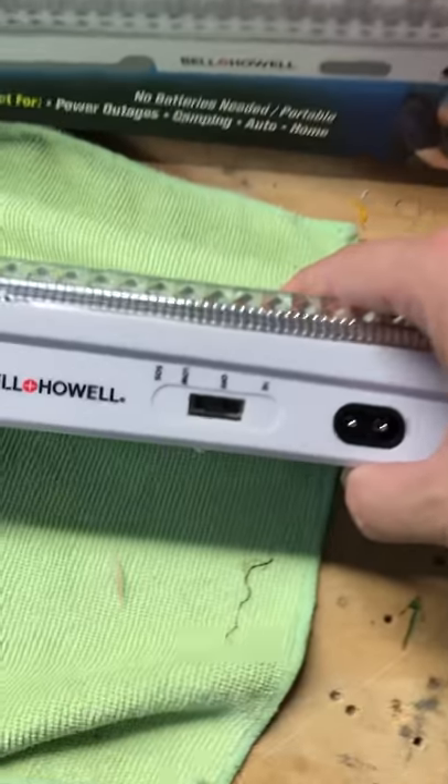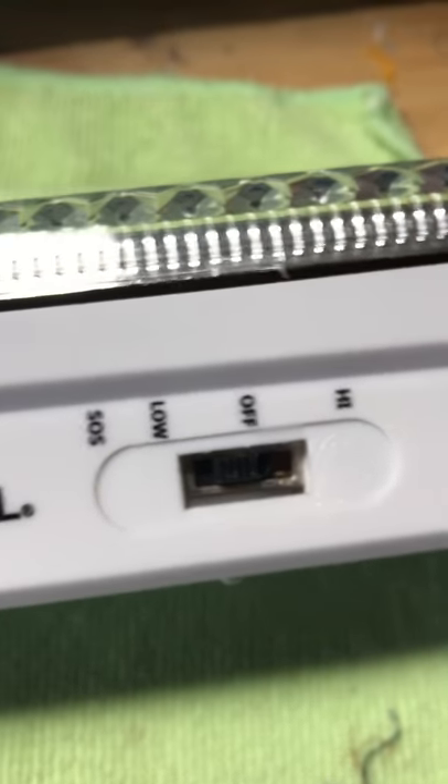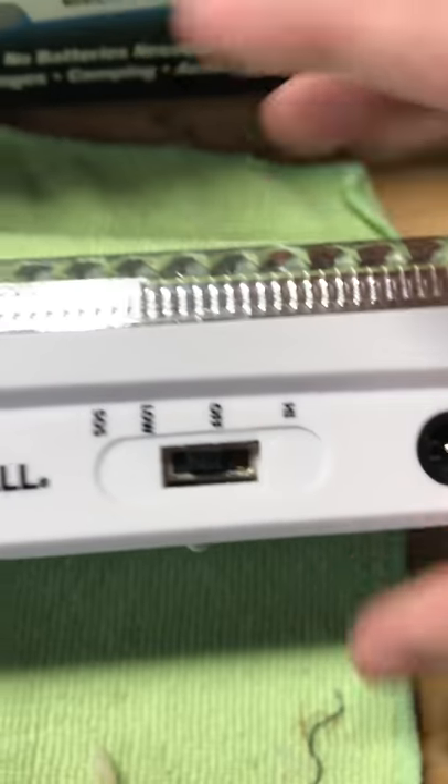I got this video from a family member saying the switch won't move — it's frozen, they don't know why. Can't turn it, can't do anything with it. I thought, it's gotta be something simple.